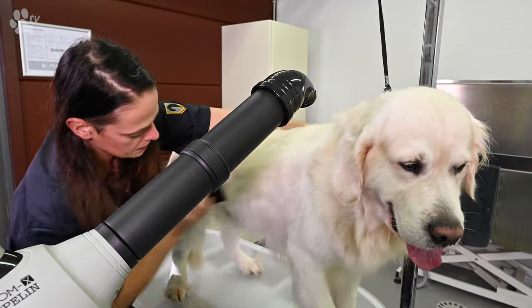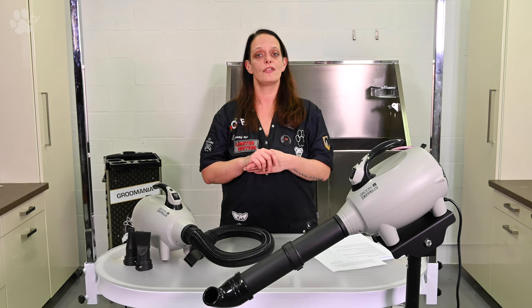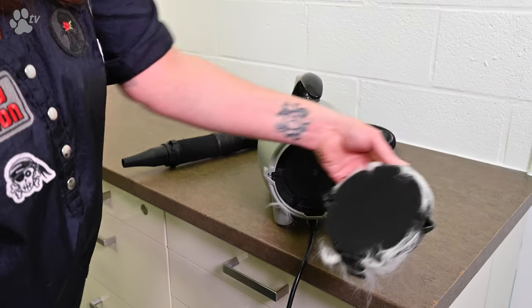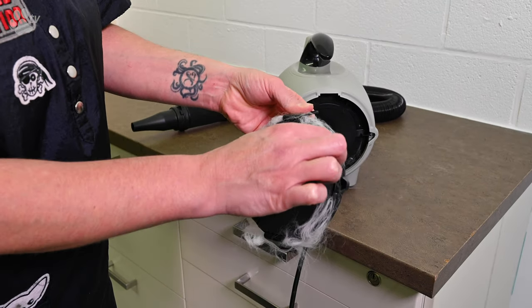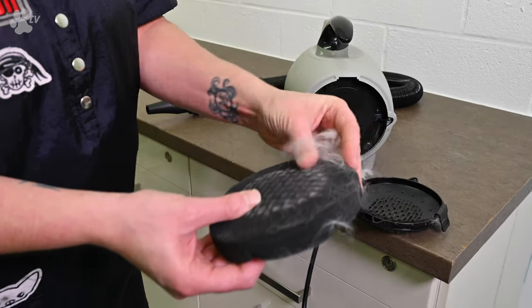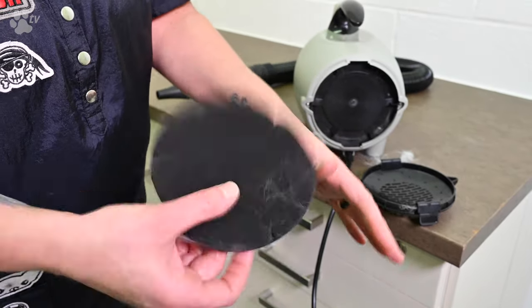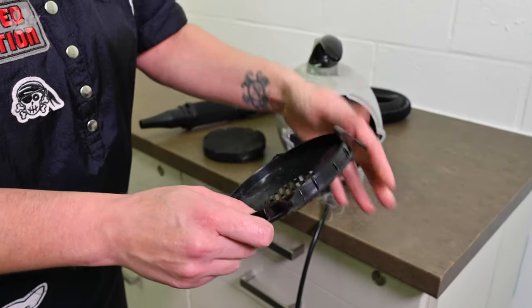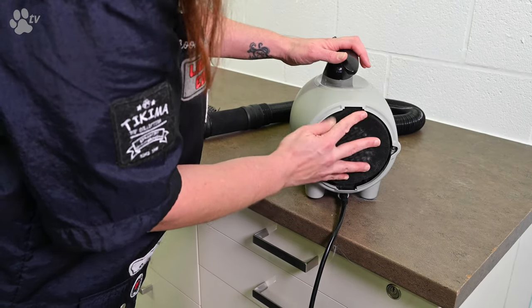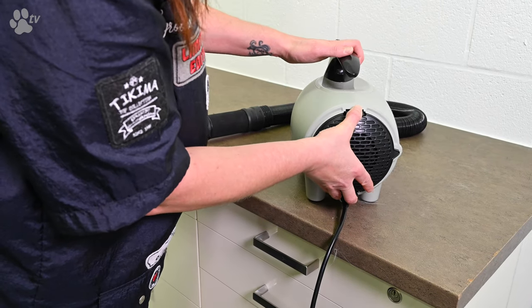At Transgroom we give you that service — you can send your Zapli to Transgroom and we will maintain it for you. For the health of your Zapli you really need to clean and rinse your filter. You click off the filter holder, remove the filter inside, take all the hair off, and you can even rinse it and let it dry. Don't put it wet back into your Zapli because it will burn. Once dry, put the filter back in and click the filter holder back on your Zapli.